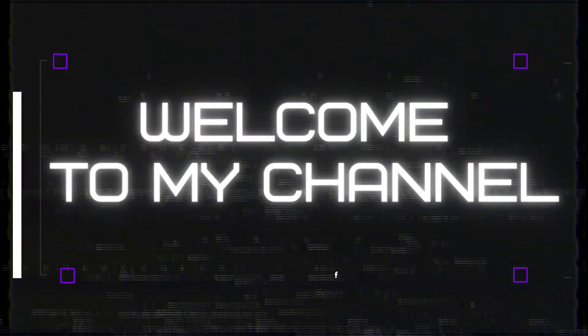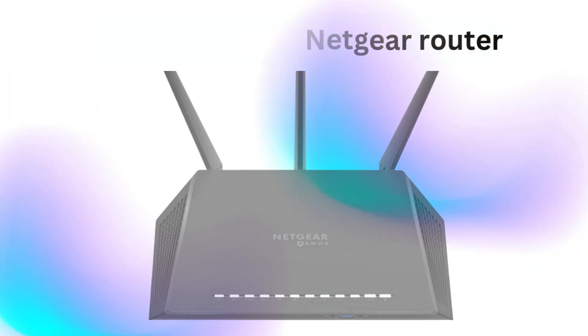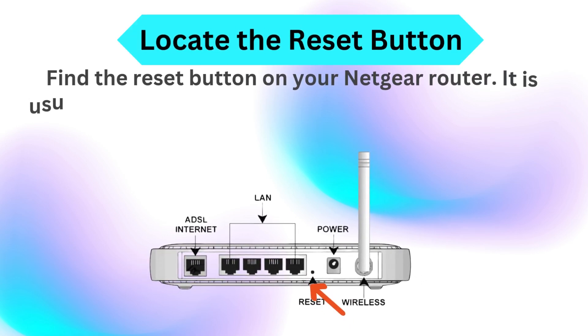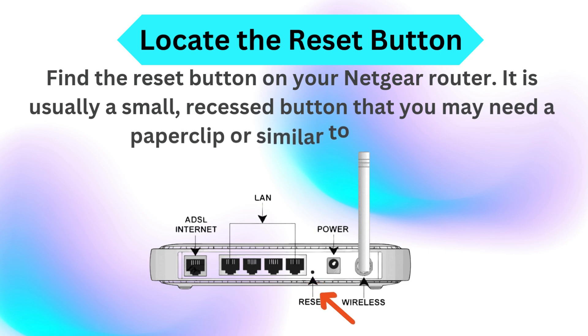Welcome to my channel. How to Restart Netgear Router. Locate the reset button — find the reset button on your Netgear Router. It is usually a small, recessed button that you may need a paperclip or similar tool to press.